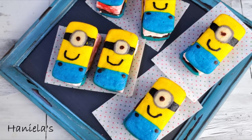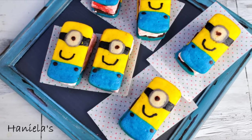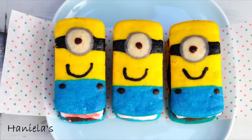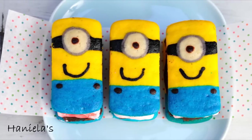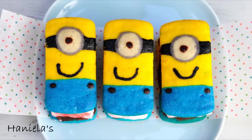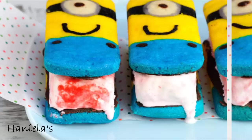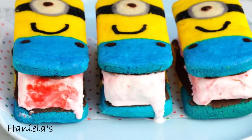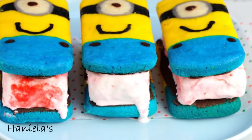Hi guys, it's Hany here. Welcome to my YouTube channel. Today we are celebrating a new Minions movie — it's coming out early July, so I thought it would be fun to make something Minions. And because I love ice cream and I'm really into making Whoopie Pies, I made Minion Whoopie Pie ice cream sandwiches. Let's get started.